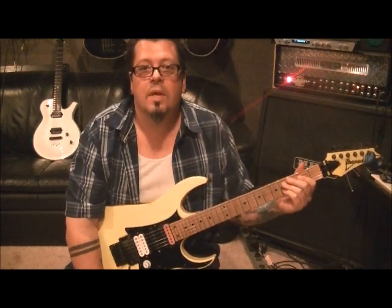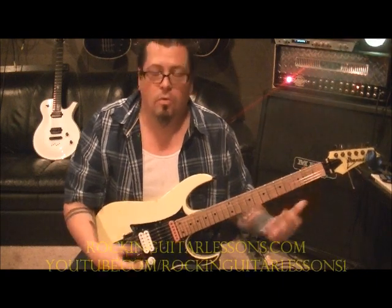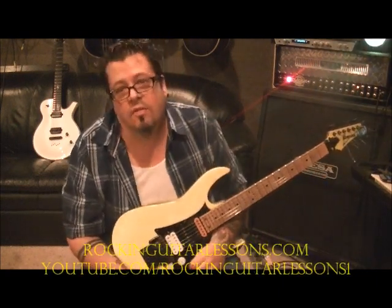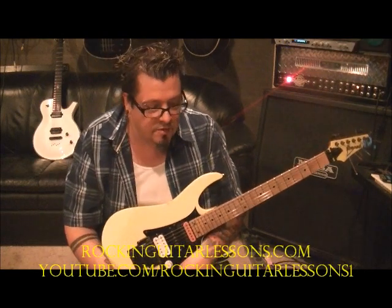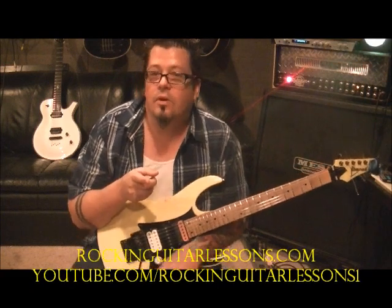Thanks for tuning in. This one goes out to subscriber '19 11 71' — I'm surprised I remember that name. He's a big Y&T fan, and I don't run across many Y&T fans. Y&T is amazing — Dave Meniketti is so soulful, melodic, fast, tasteful, a great blues and rock player, good singer, and the whole band is great. So 'Summertime Girls' is this song — even though you didn't request it, I'm sure it was coming, so here it is for you.